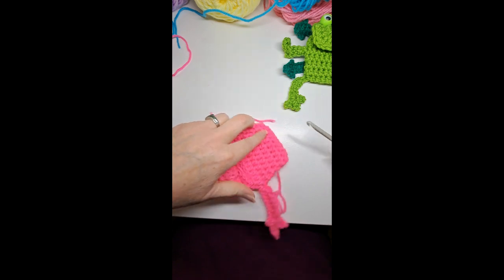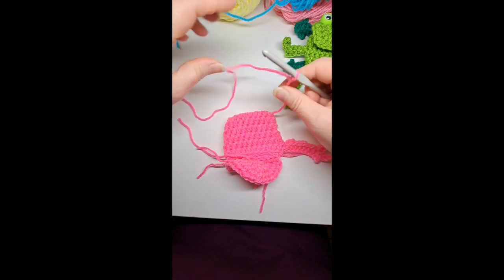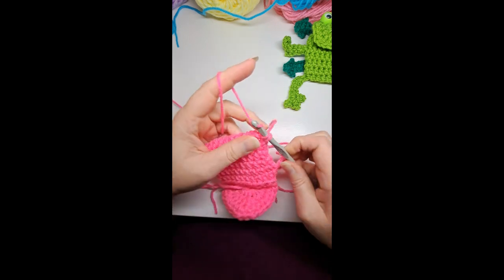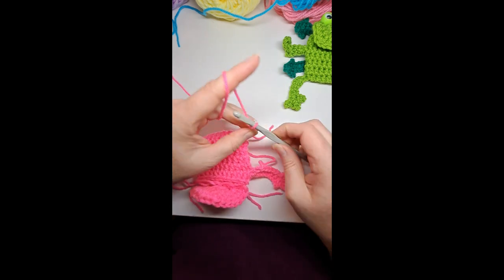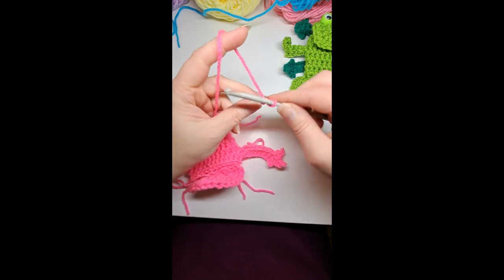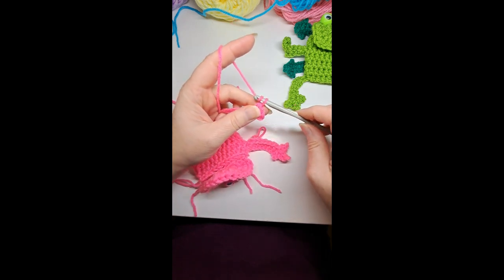Now do the same thing for the bottom leg: slip knot, tighten it to your hook, grab the bottom corner with the frog facing up — that way your crochet all faces the same direction. Single crochet around that half double crochet on the bag, then chain ten: 1, 2, 3, 4, 5, 6, 7, 8, 9, 10. Slip stitch in the second chain from hook, then one half double crochet in the next stitch. Repeat the same three-toed paw pattern — chain three, slip stitch in the second chain from hook, half double crochet in the next.